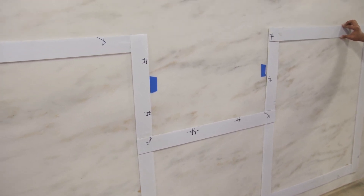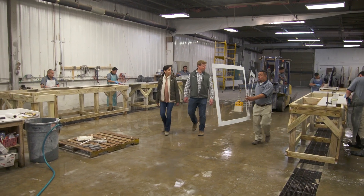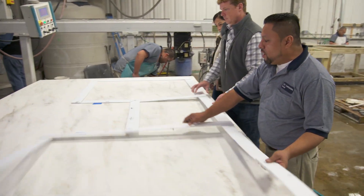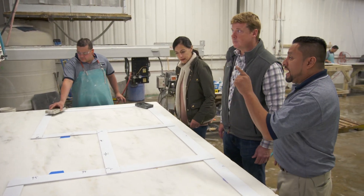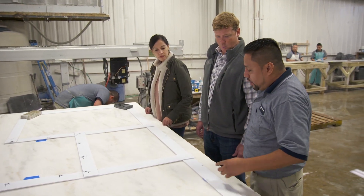I like it enough to say this is the final layout. Absolutely, excellent! Okay Kevin, now we're going to cut this island. This is a table saw — what we do is put the template right on top and put some weight on it. They have a laser, and the laser is going to follow every single point, and we're going to do the cutting with a diamond blade.